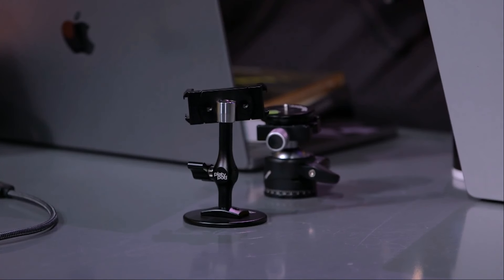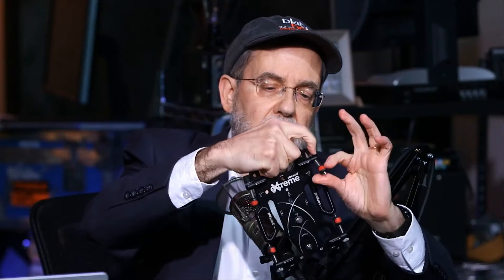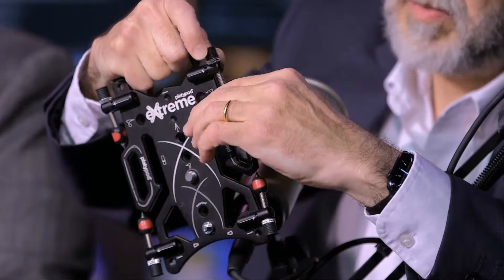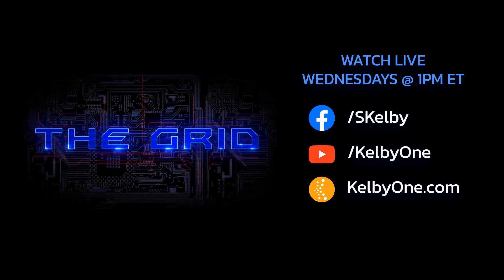Platypod Extremes now ship with our new retractable tips. These little rubber and plastic tips allow you to reveal and hide the sharp spikes on the Platypod, and they give you rubber grip as well. If you already have a Platypod Extreme and want those tips, we sell them as a kit for under nine dollars.